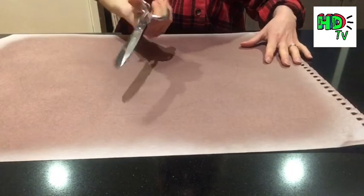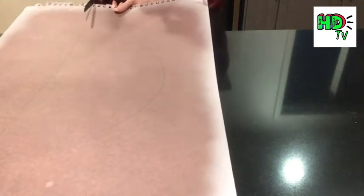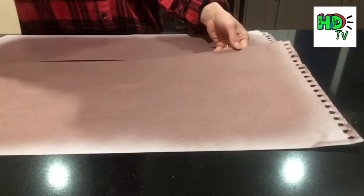Once you've got your semi-circle you need to cut it out using some nice sharp scissors. Remember to use the whole blade of the scissor — try to use minimal pressure and run the scissors down to make a nice straight and smooth line. Cut out your semi-circle and then I'll show you what to do next.